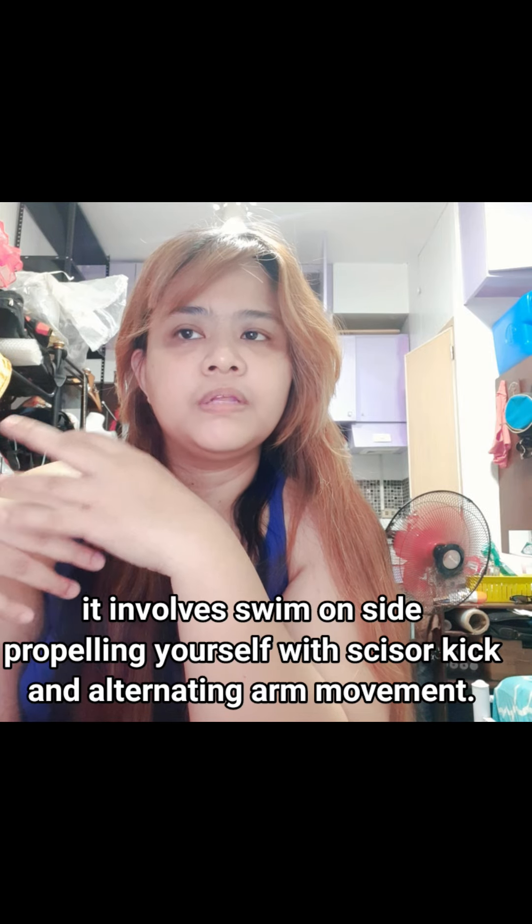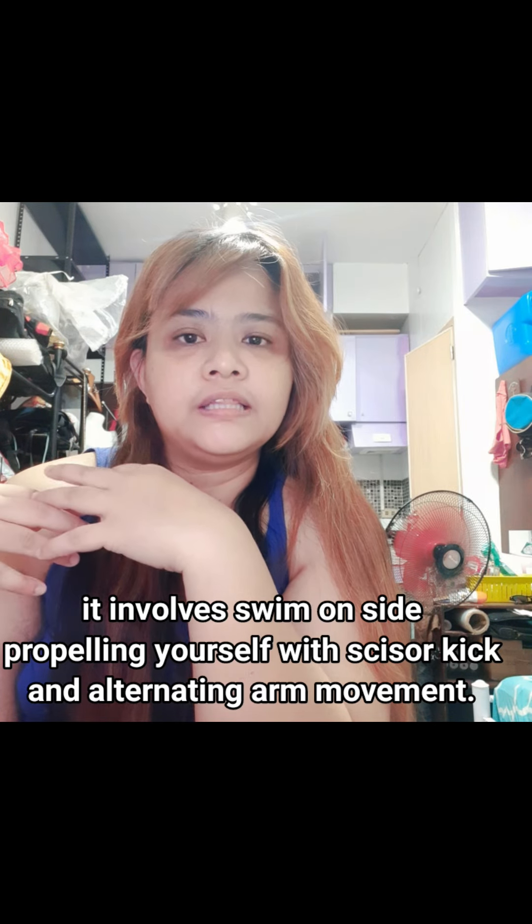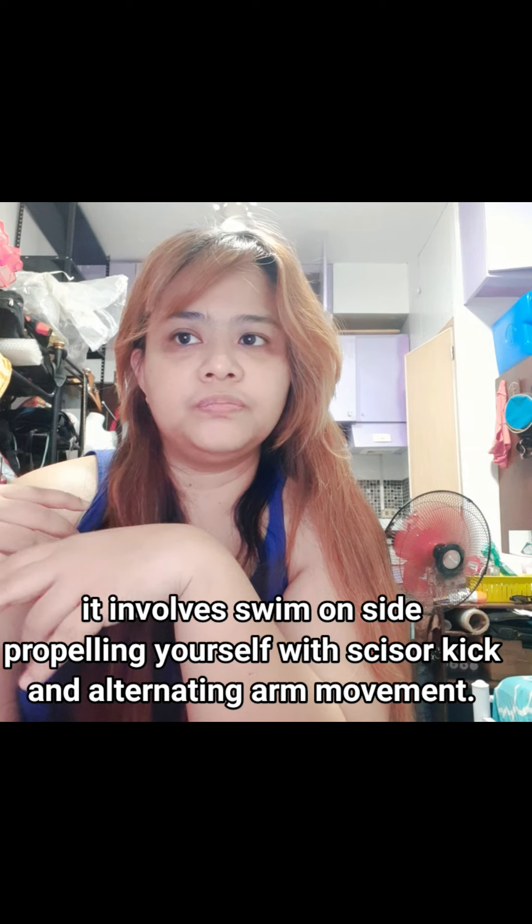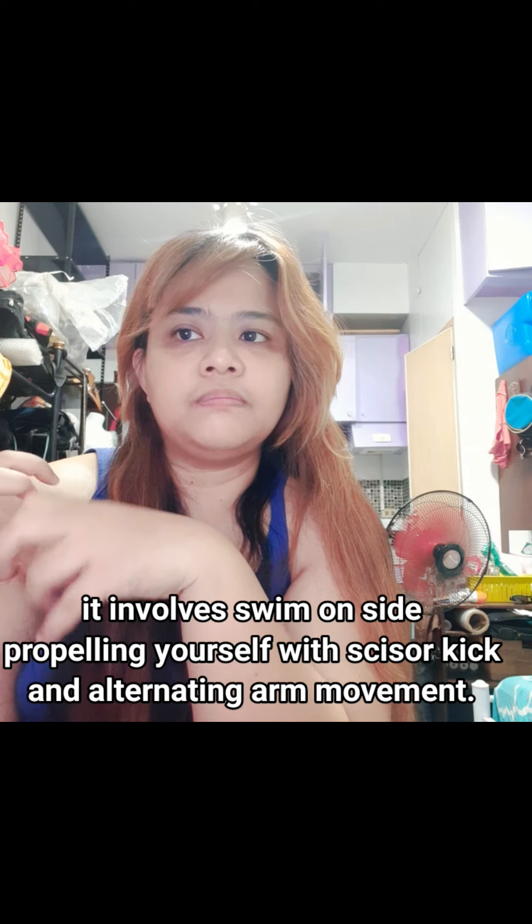It involves a propelling side scissor kick. The scissor kick can alternate — you can do it forward or reversed. The reversed version is easier because it helps you push upward when you're being rescued.